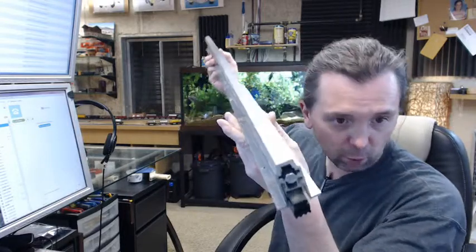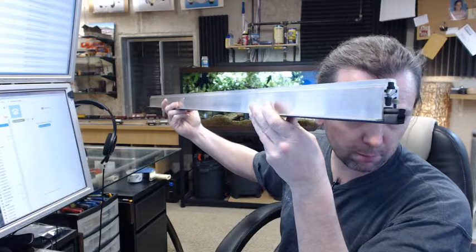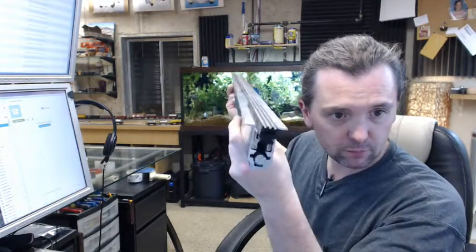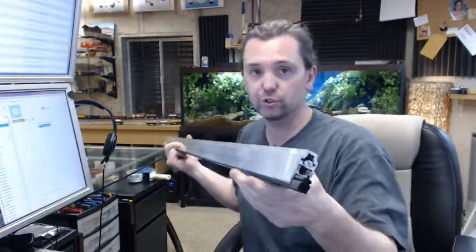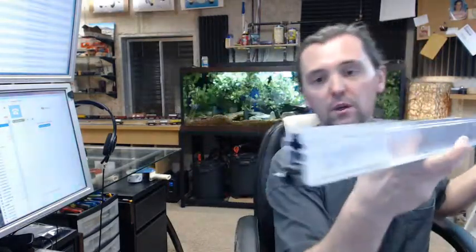This is a mortised type automatic door bottom. What I am showing you here is what is called the hinge side of the door because it has this slotted bolt here — I am going to call it the plunger. The other side does not have that; it has everything except that.